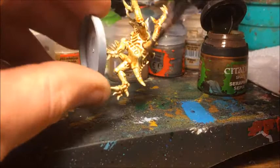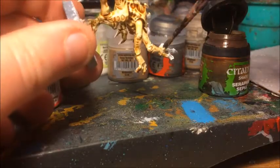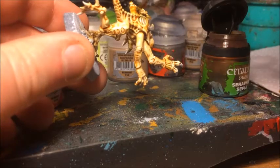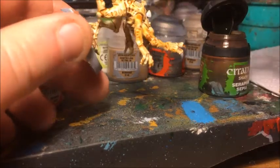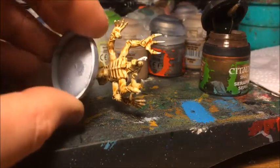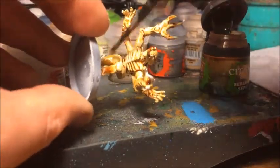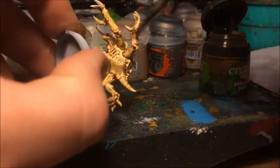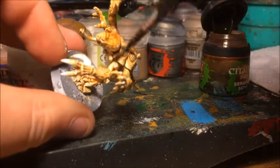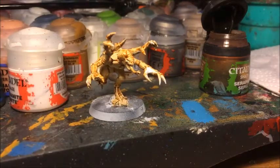I actually adapted this technique from something Beasts of War showed in their tutorial a long time ago when the 5th Edition Tyranid Codex came out. I adapted the scheme slightly, but this base of washing with a sepia wash was not my own idea — it's one I've used extensively for my Tyranids back when Sam's Tyranids were my Tyranids, and it produces very nice results. So there we go — the Gene Stealer is basically washed all over. I'm going to let him dry and then come back and show you what we do next.